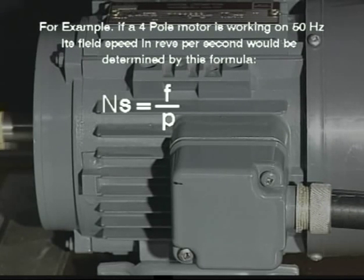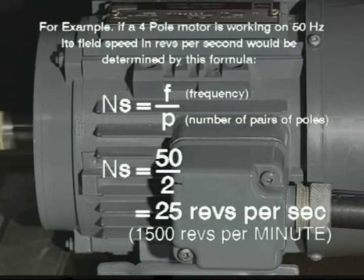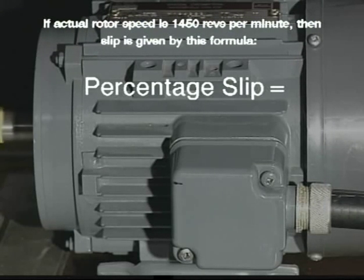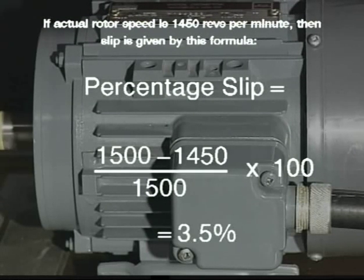NS is the synchronous speed, equaling frequency over p pairs of poles. Therefore, NS equals 50 over 2, or 25 revs per second. If the actual rotor speed is 1450 revs per minute, then slip is given by this formula: NS minus N, the actual speed, over NS, multiplied by 100. To put the figures in: 25 revs per second equals 1500 rpm. So 1500 minus 1450, multiplied by 100 over 1500, which equals 3.5 percent.